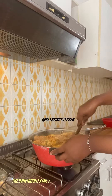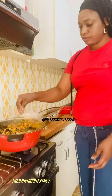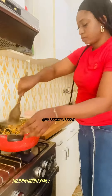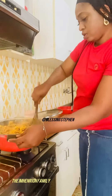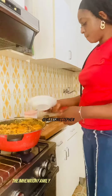I pour in my bitter leaf — my baby loves bitter leaf! I turn in the bitter leaf then cover it, and later I open it again to stir, because if I had stirred immediately the soup would be so bitter. I stir it well together, then put in my salt and add my Maggi. I also add some water because the soup was too thick.